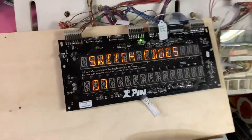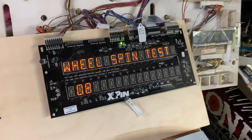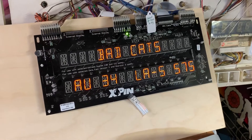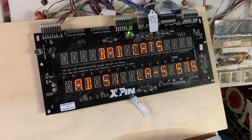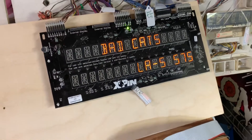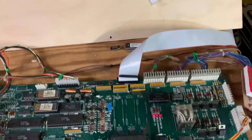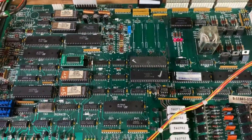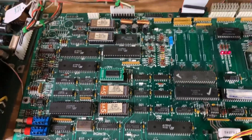We could do the wheel spin test but we're not in a game. I'll advance through all the audits and adjustments, and we're back to normal operation. Bad Cats is ready to purr again.